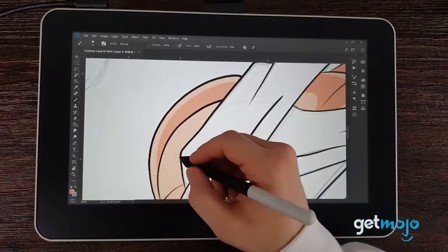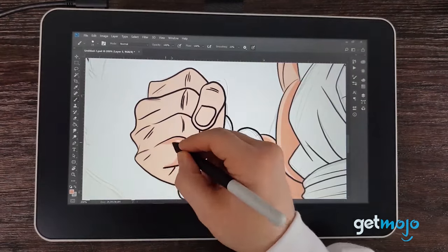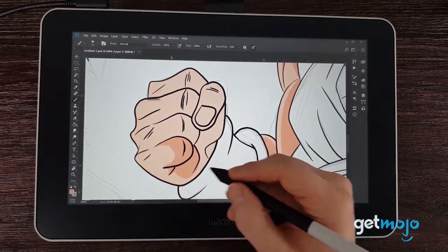It's worth noting, however, that if you're not a fan of the Wacom pen or simply want to mix things up, it's compatible with a lot of other popular pens from other brands.